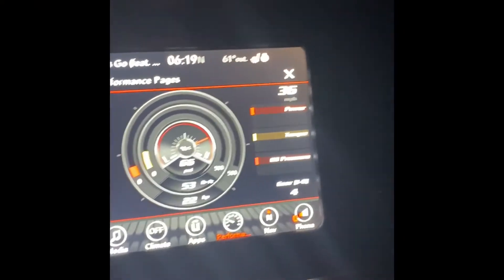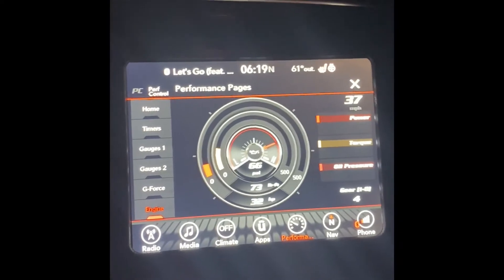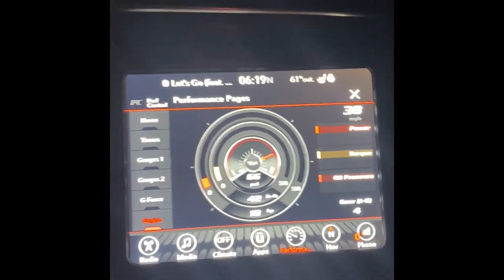Hey guys, just wanted to do a quick video — as you can see, it's me heading to work. Got a new tuner, new tune, and you can see I'm pushing zero boost.